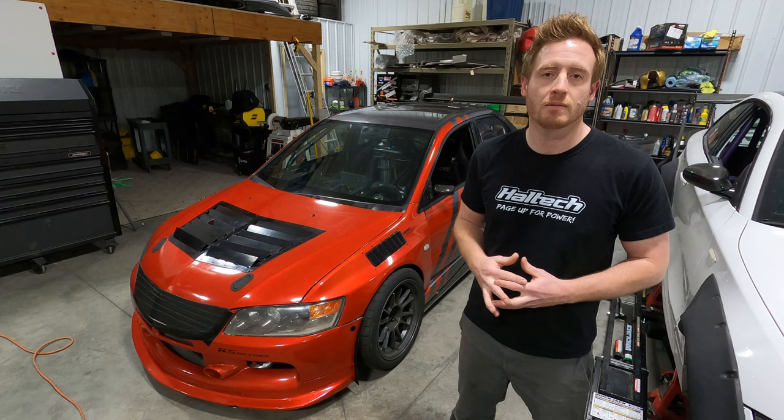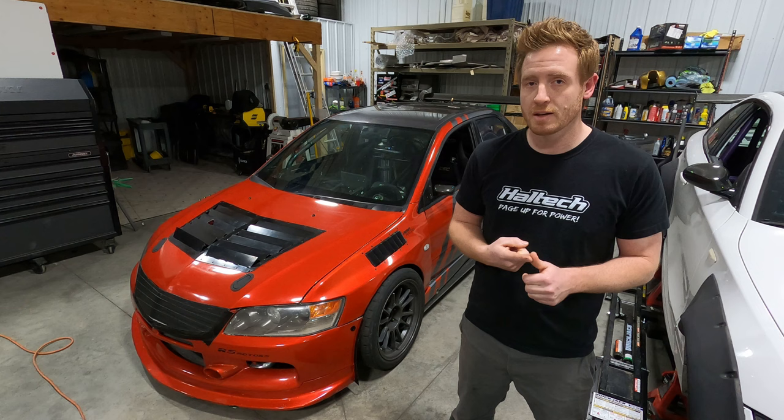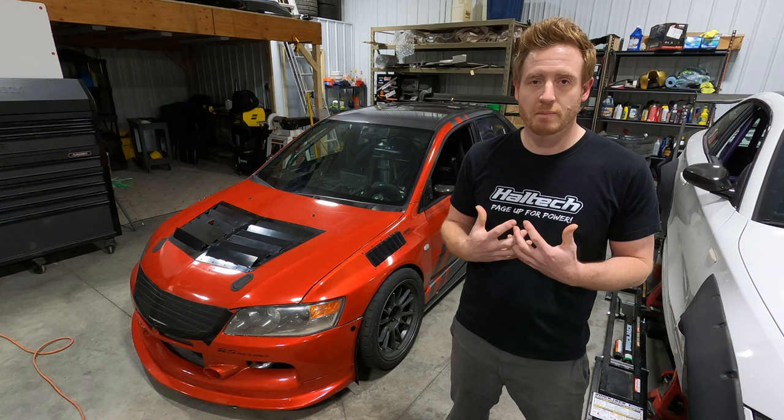Welcome back to Krebsbach Racing. Today is all about engine management and power distribution on the Evo 9. This car is running on a Haltech Nexus R5 vehicle control unit, which is a PDM and ECU integrated into one. It's also running on the stock ABS system and the stock elbow drive system.